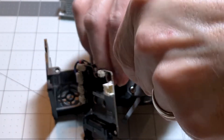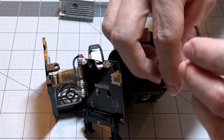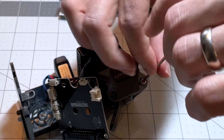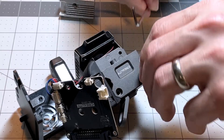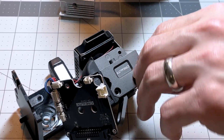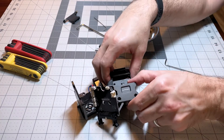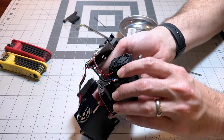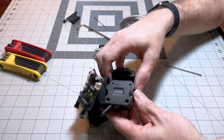Now we're gonna remove the two screws that hold the extruder together. There are actually two pieces that make up the body of the extruder and these screws hold them together. Once I get this screw out you'll see a piece of PTFE tube that looks like it's just floating around in here. What actually happens is the opening that the filament travels through in the extruder to get to the hot end contains a piece of PTFE tube so that the filament will move smoothly through it.